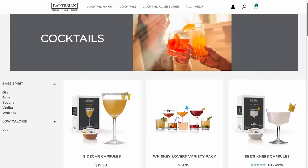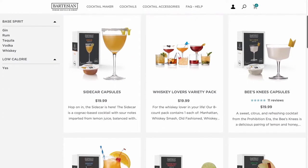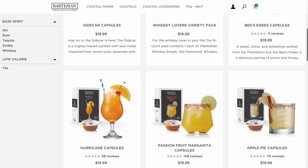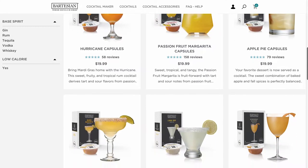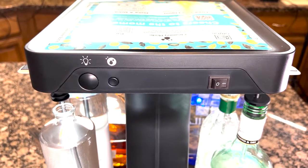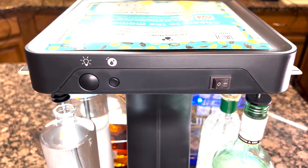There are over 40 different cocktail recipes and capsules available separately through Bartesian. To thoroughly test this unit, we tried the whiskey sour, the margarita, old-fashioned, the Long Island iced tea, and the cosmopolitan. After every drink, the Bev self-cleans with a water rinse, and there's a special cleaning mode cycle that should be run every 30 days.